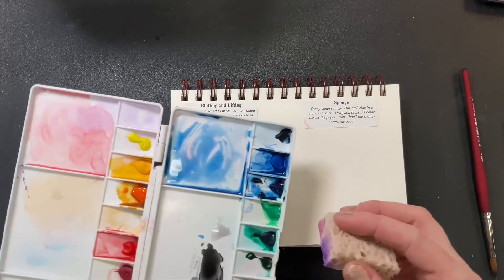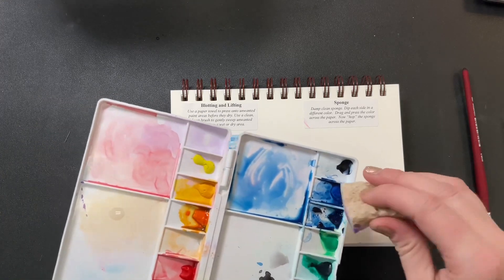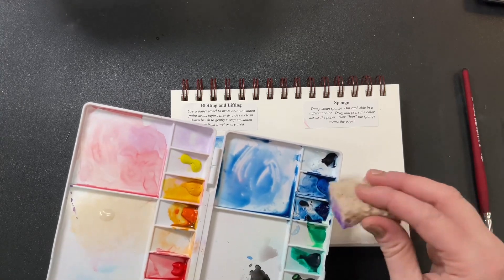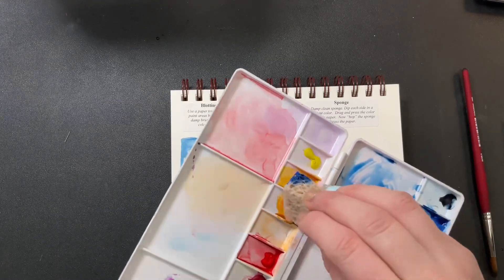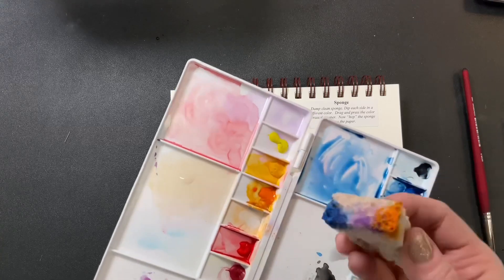Dip one corner into one color and another corner into another color — that just makes it more fun. You could use one color if you wanted, but I like using blue and orange; it's one of my favorite combinations. So that's what I'm going to go for — getting my blue in there, pressing it.